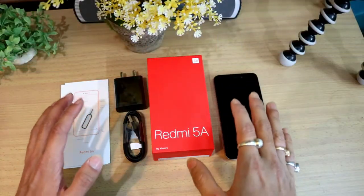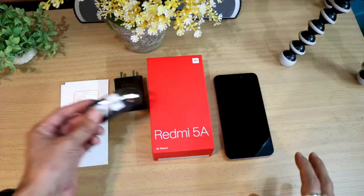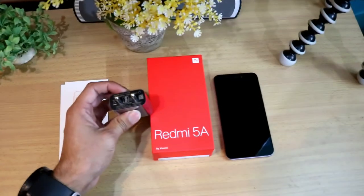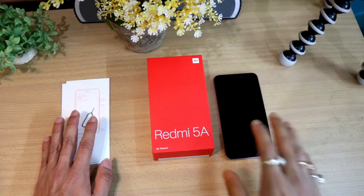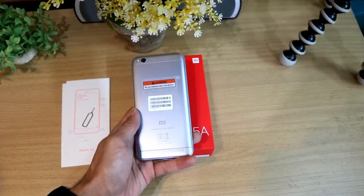These are all the accessories which are there inside the box of the Redmi 5A. The first thing is the USB cable. The second thing is the charger itself — that's 5 volt at 1 amp. And this one is the SIM ejector tool with the paperwork. And this is the main thing, which is the phone itself — that's the Redmi 5A.